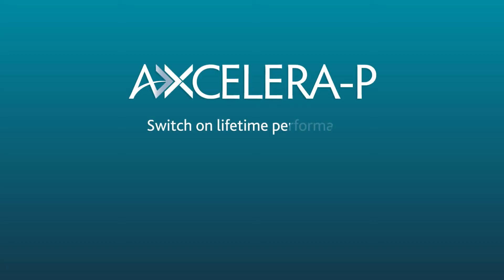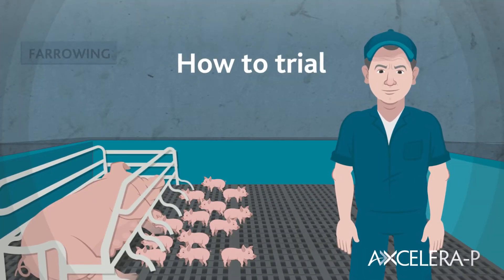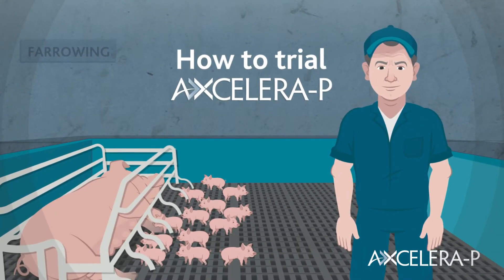Introducing Acceleropea, the world's first accelerator for pigs. This short video will show you exactly how to run a trial of Acceleropea correctly and with confidence.